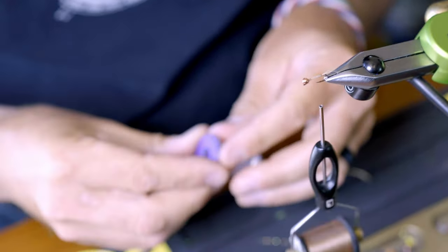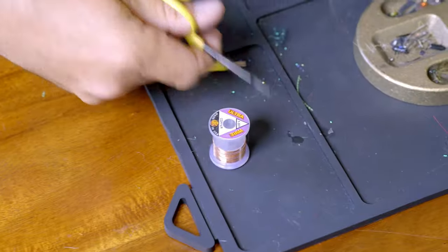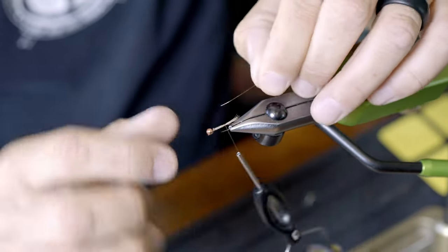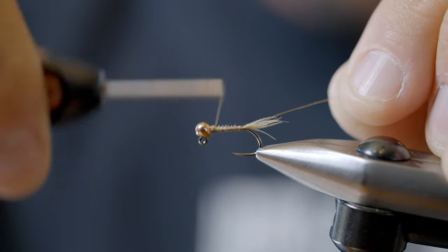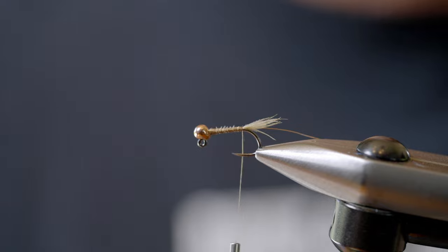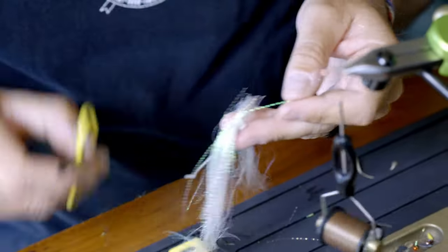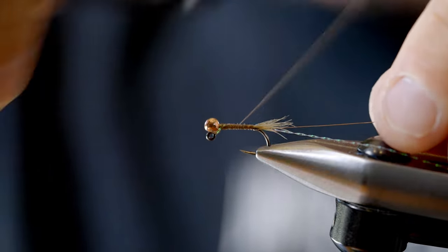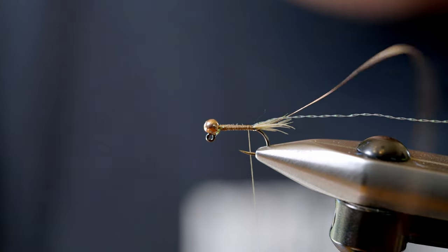Next, I'm going to tie in my rib, which is extra small copper wire. I use the extra small because it's realistically going to have the main purpose of protecting the flash. I just tie that into the side. Then I'm going to take one strand of just standard pearl crystal flash and tie that into the hook shank.